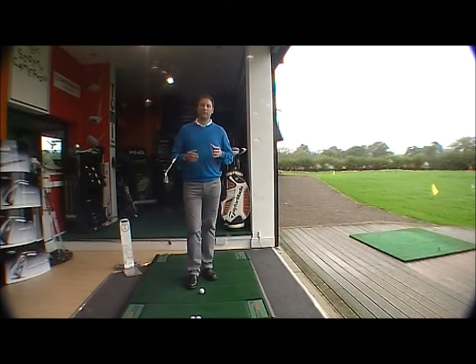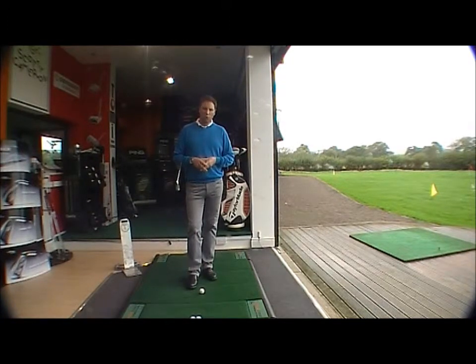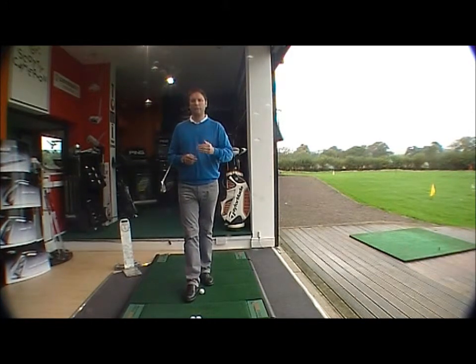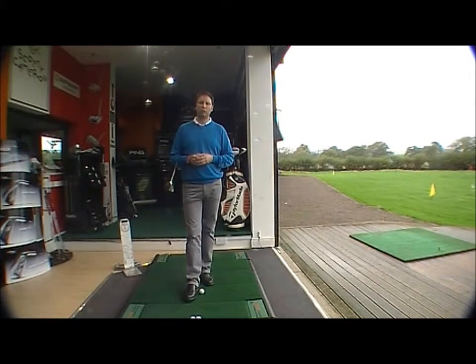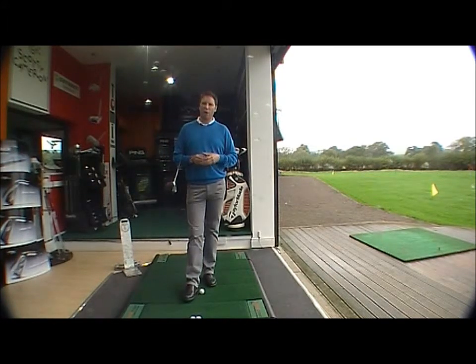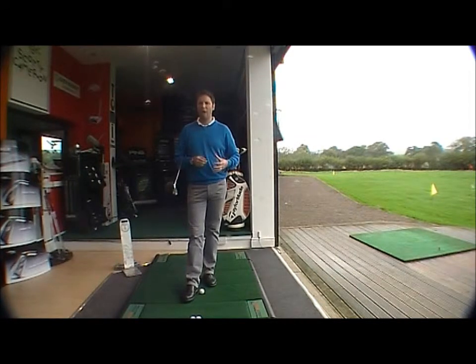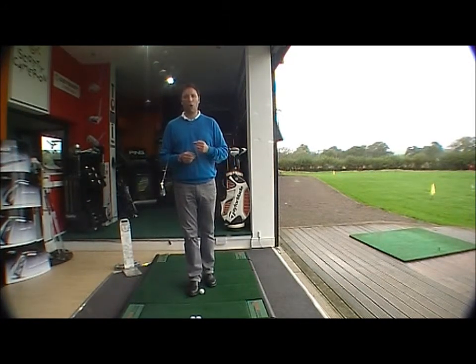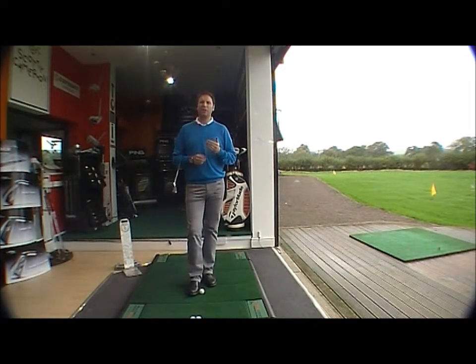Hi there, welcome to the Golf Buyer online teaching section. I'm Wesley Vaughan. I'm going to give you some simple pointers on how to control the direction of the ball flight. The only way you're able to control the direction of the ball flight is by controlling the angle of the club face at impact. The main area really is by controlling the angle of the club face at impact, and how you do that is by gripping or holding the golf club properly.